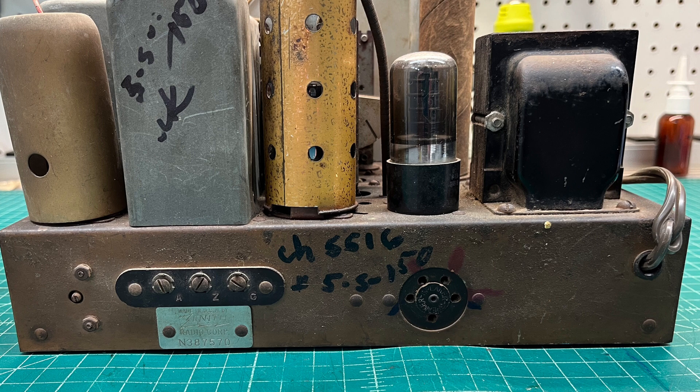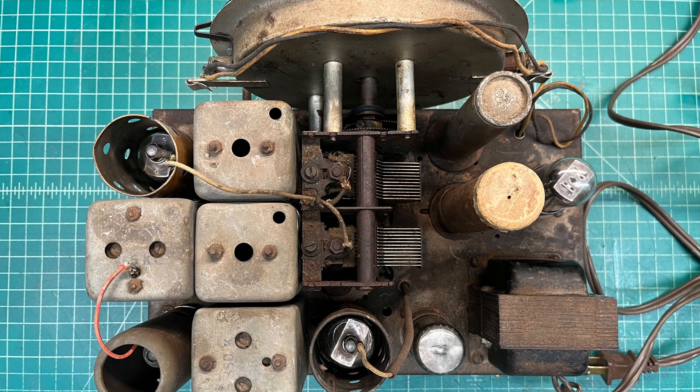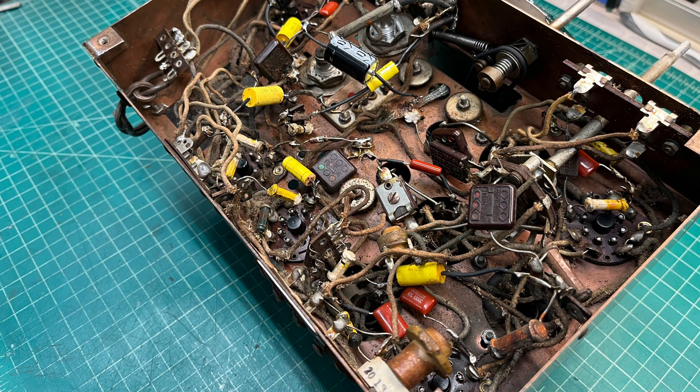You can see chassis 5516. That was actually used on the 5S119 compact, the 5S126 and 127 table, and then the 5S151 and 161 console models.